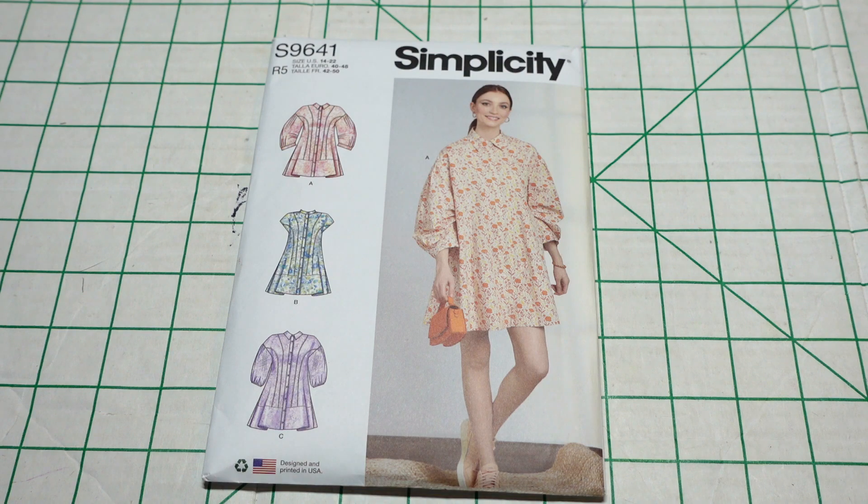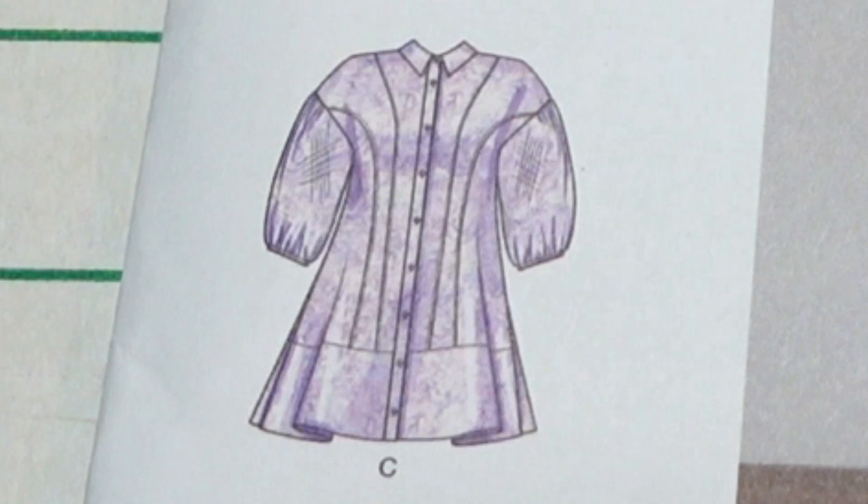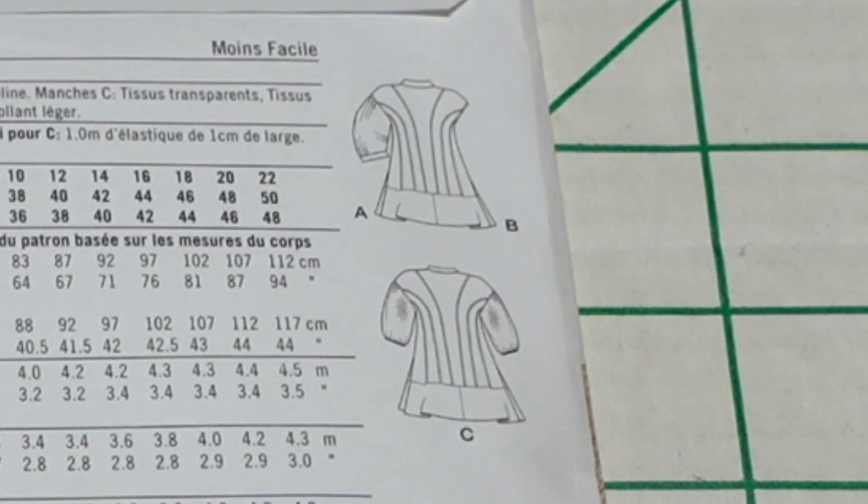That dress was a New Look pattern, but New Look doesn't go past size 18 and I'm about a 22 now, so I can't wear it anymore — but it was very becoming on my shape. When I saw this pattern I immediately said I'm going to get that. View A has what looks like pleats in the sleeves at the top and elasticated sleeves at the bottom. View C has the same. View B just has a cap sleeve. The suggested fabrics are cotton, cotton blends, and poplin blends; view C can be contrasted with sheer fabrics and novelty sheers.